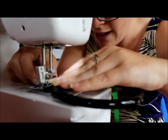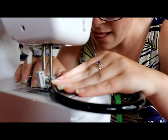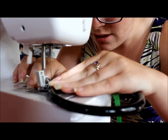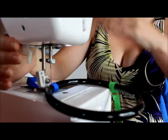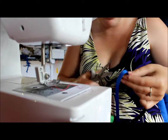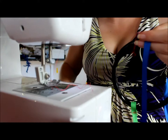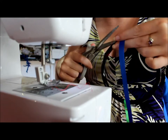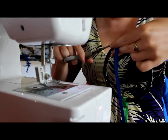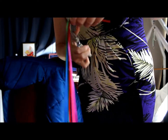And now we do the second row. Second one done - so I lift it up, pull it off, and trim again. Then we just take that pin out, trim the loose ends, and you do this again for all five of your ribbons.